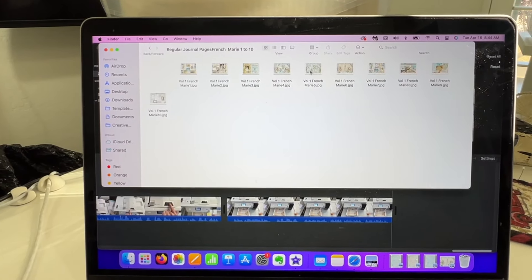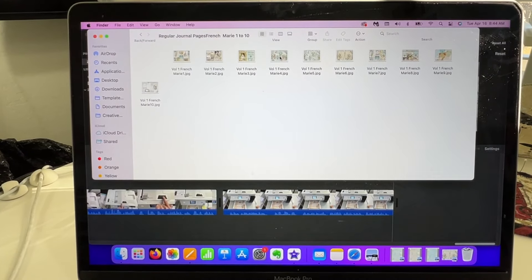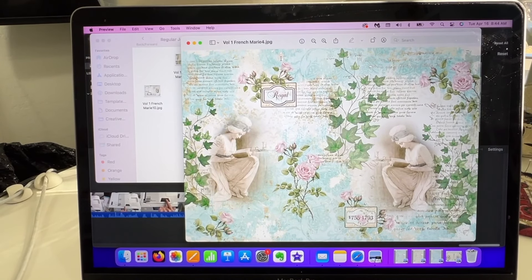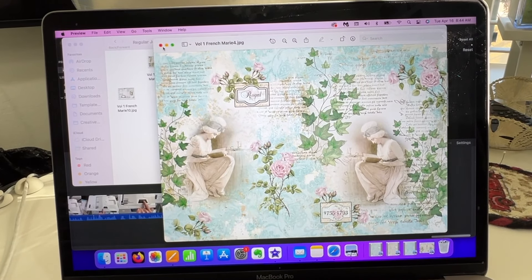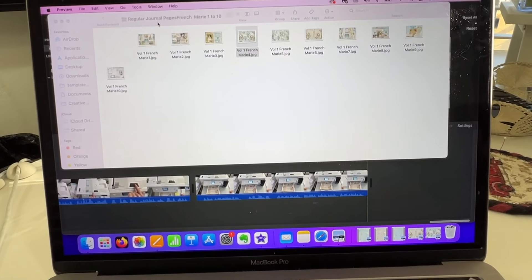This one, because I knew this was going to be a good size journaling card to fold up and put in a journal, I backed it with lined paper. And then this one, I just did the envelope and then the similar backing paper.